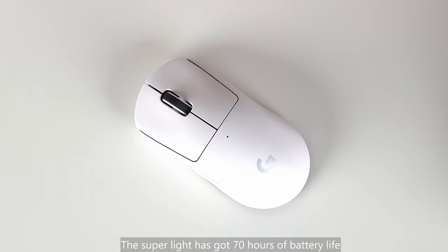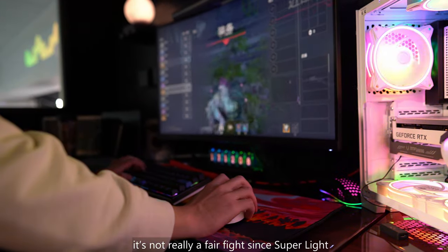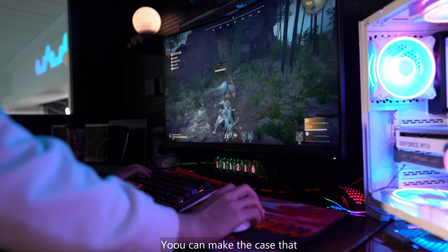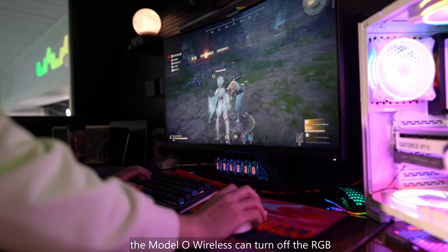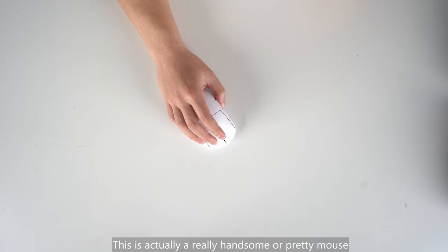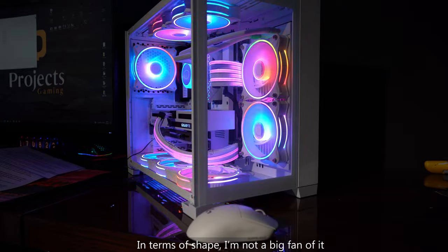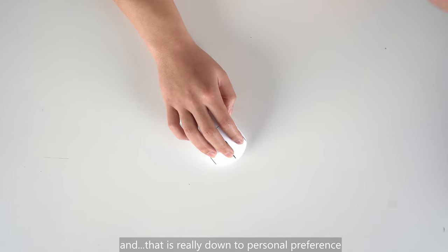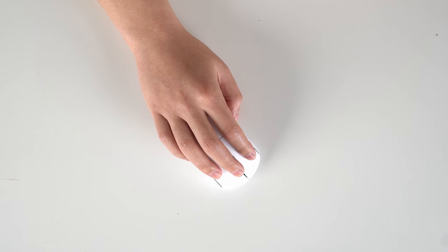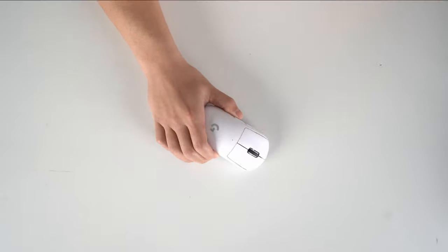The Superlight has got 70 hours of battery life. The last mouse we looked at was the Glorious Model O Wireless. It's not really a fair fight since the Superlight doesn't have RGB draining its battery — hence the Superlight battery goes further in real world scenarios. You can make the case that the Model O Wireless can turn off the RGB, but most people buying that particular mouse prefer RGB on anyway. This is actually a very handsome or pretty mouse, especially if you have a white setup. I can't think of any other mouse to get if I was running a white theme. In terms of shape, I'm not a big fan of it — and that's really down to personal preference. My pinky finger doesn't feel as comfortable compared to an EC2 shape mouse. You can make the argument that it's ambidextrous, but they got rid of the side buttons on the right-hand side that left-handers use.